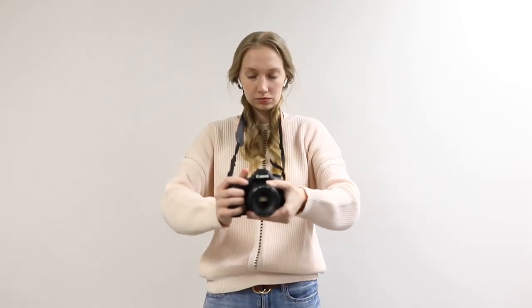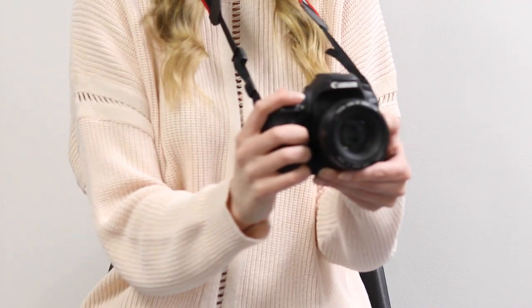First, you're going to want to always have three points of contact, whether that's your forehead and your two hands, or a camera strap and your two hands. These are called anchor points and they will help steady the camera shot that you're trying to get.